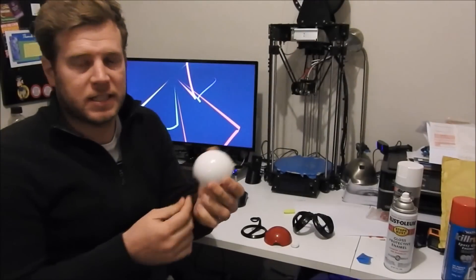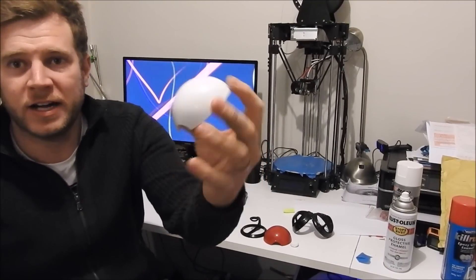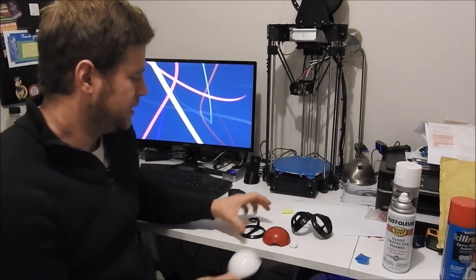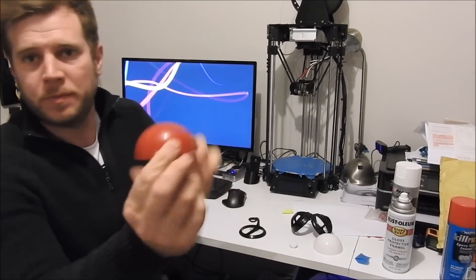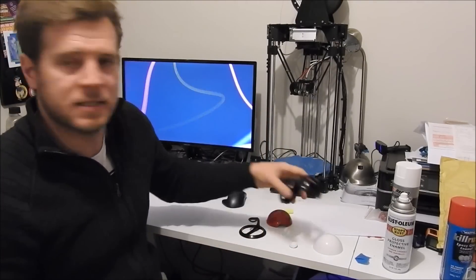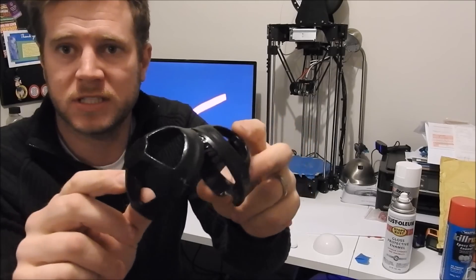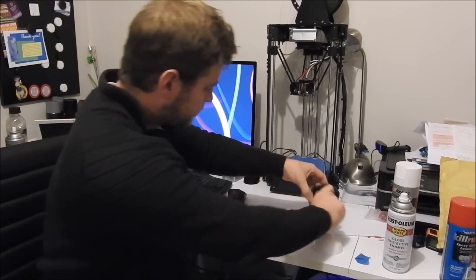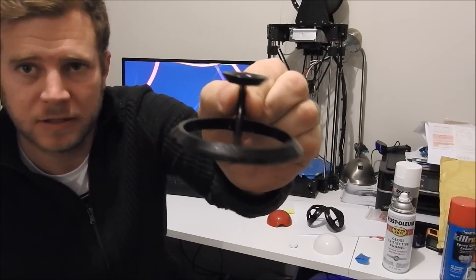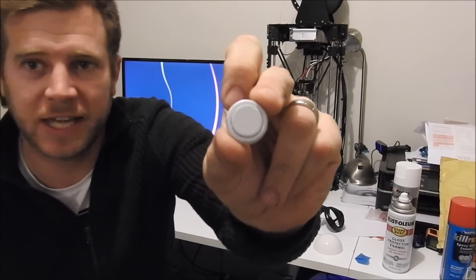I've finally finished painting the Pokeball and it's come up really really nice. That's the bottom of the Pokemon Ball in high gloss white, the top of the Pokemon Ball in high gloss red, and the inside two parts of the Pokemon Ball which are black. I also made a little stand for it, and there's the inner button. Let's put it together.